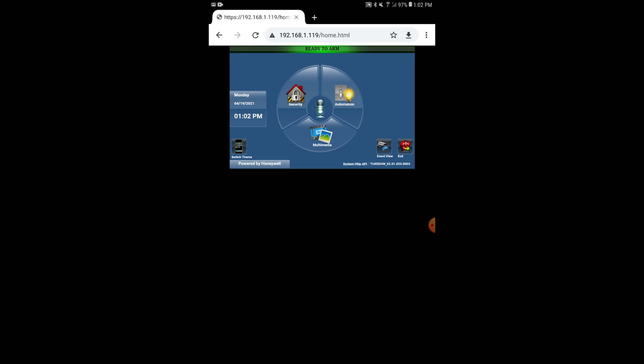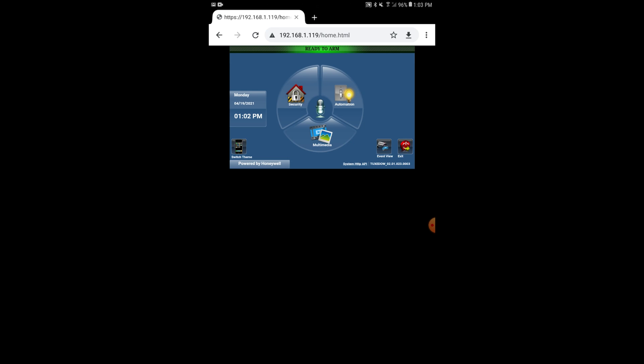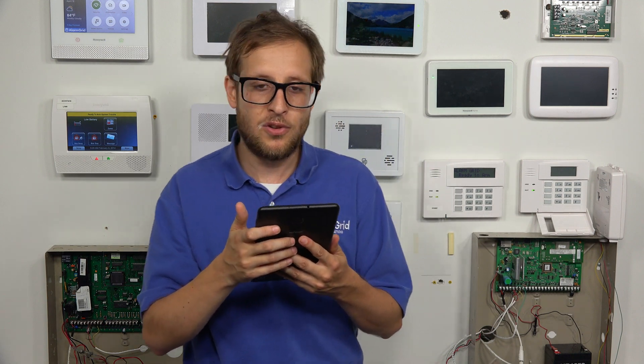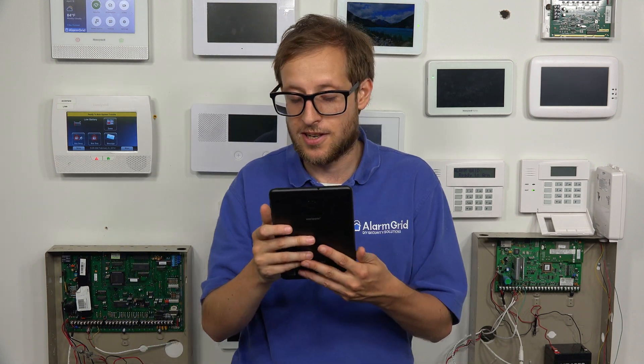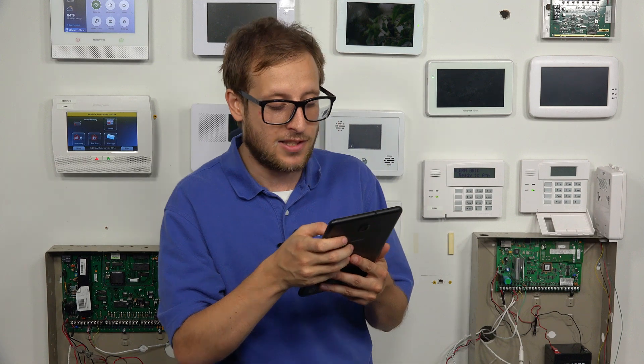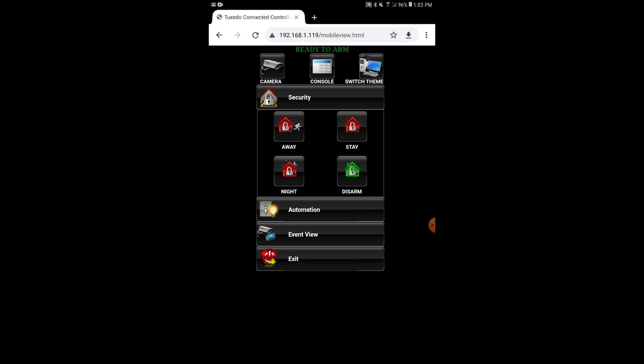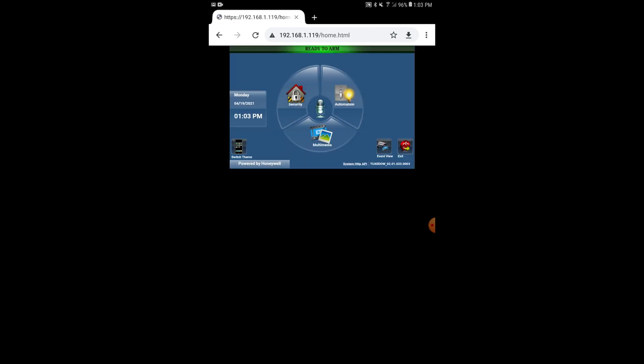You see we get on the same screen as what you would get on an old school Tuxedo, an old Honeywell Tuxedo Touch. I can control the system the same way — I have the security functions, and if I wanted to arm a partition or arm the system, I can go ahead and do that. I can also control automation devices from here. One thing I do want to mention: you can't exclude or include new automation devices in the Tuxedo web interface — that's actually going to be a different video. But you can pretty much control your system however you want, just as if you were using the Tuxedo. There's also a different theme you can use that is better for mobile. But that's how you control your system from this web server.